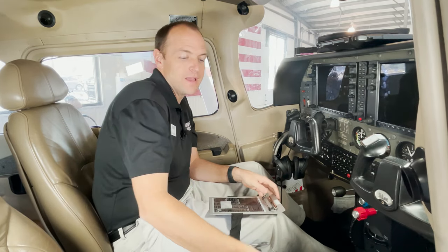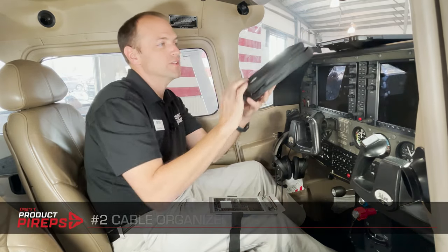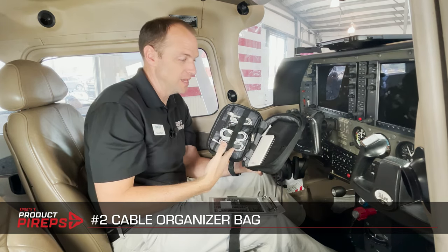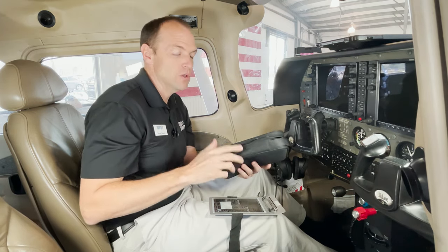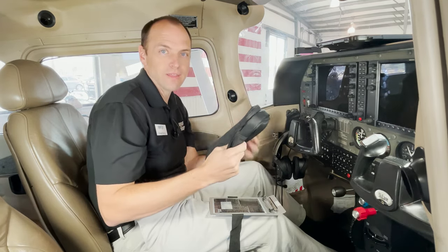I'd reach into my flight bag for a charging cable and this would come out — a rat's nest of cables. To contain this, I got a cable organizer bag. These things are relatively inexpensive — you can find them anywhere from $10 to $30. There are spots for cables as well as your chargers, and even battery bricks will fit. Now when I need to charge anything, I can just reach in my bag, pull out this, and there's a cable and charger for everything that I own.